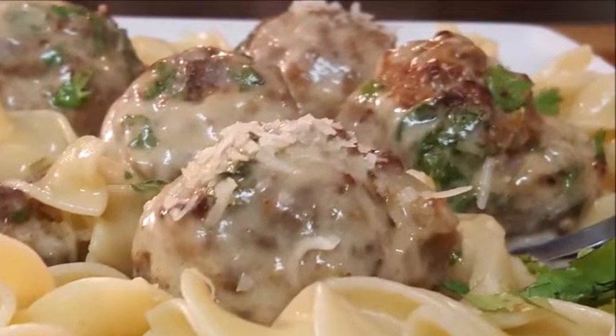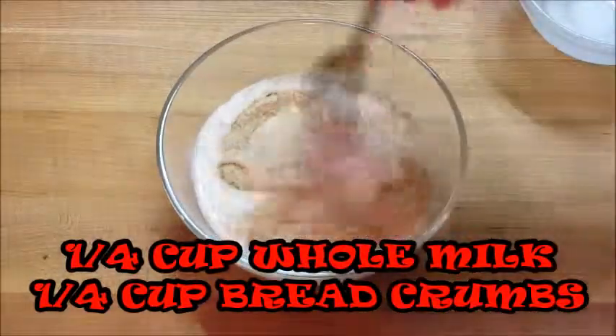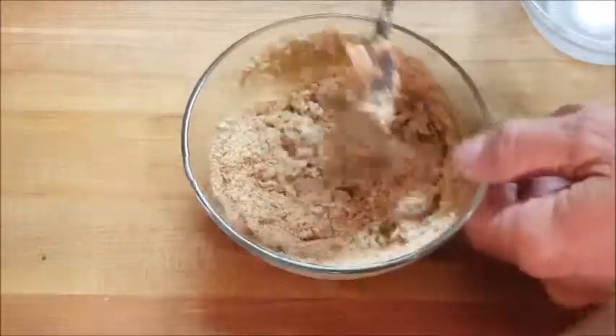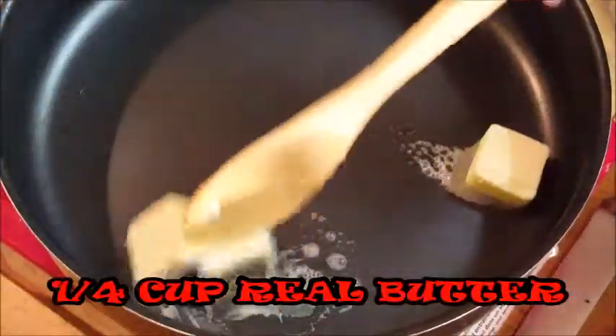The first thing I want to do is take some breadcrumbs and add some milk, give that a stir. What this is going to do is act as a binder for our meatballs, to keep them from falling apart once we form them into balls and start cooking.